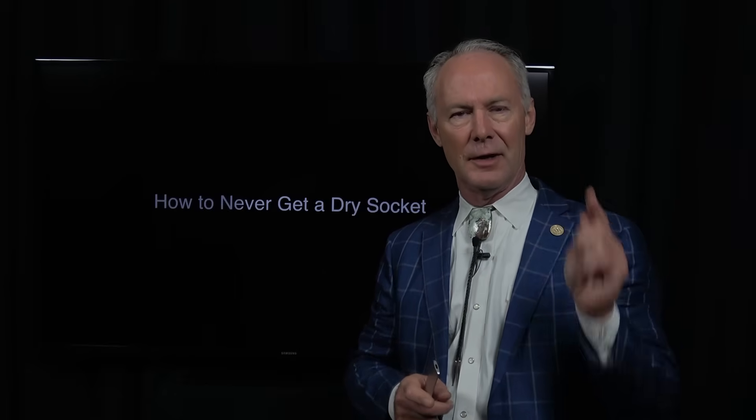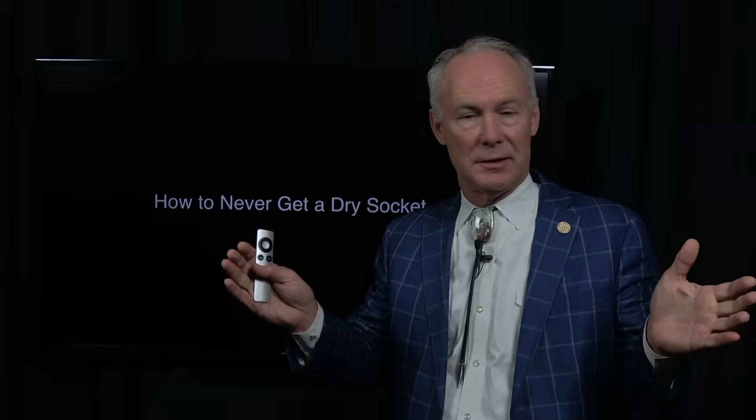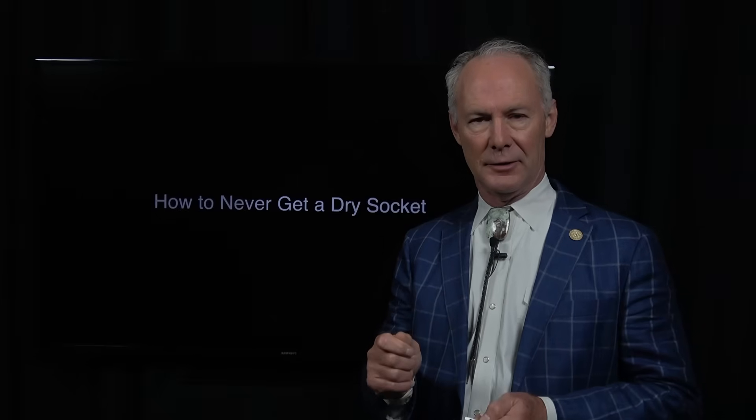You won't believe this when I tell you this, because I hardly believe it myself. I take out a lot of wisdom teeth and a lot of teeth in conjunction with restoring the case or placing implants. In 36 years of practice since 1981, I have never had a dry socket. I know that sounds ridiculous — I would think the same thing if I was you hearing me say that — but I have never had a dry socket, and I'm going to tell you what I've done.